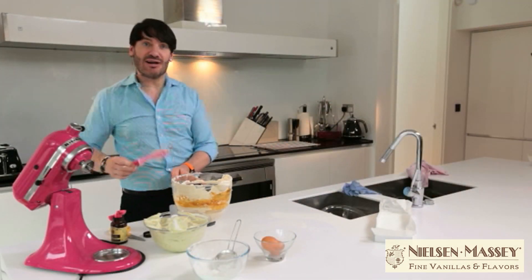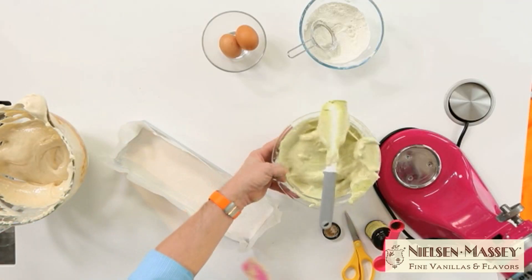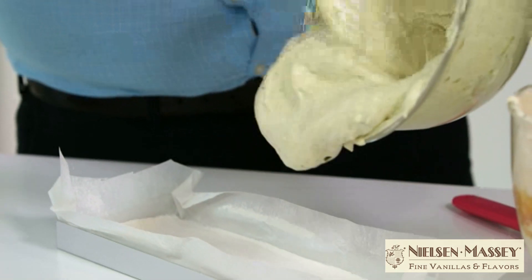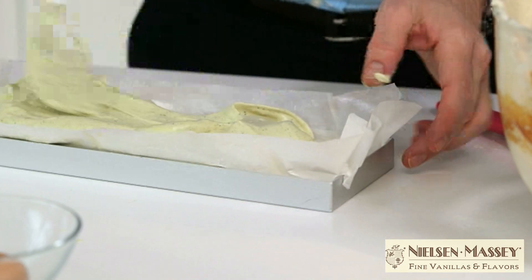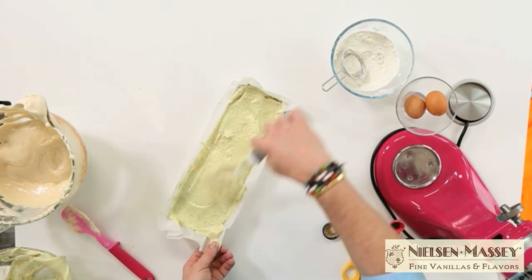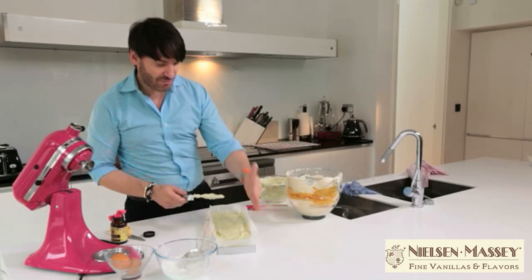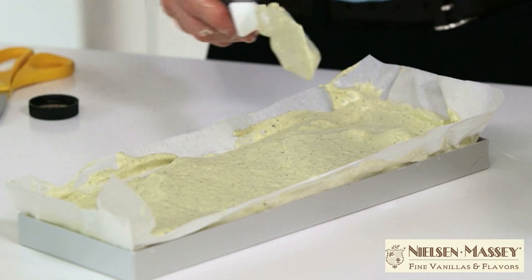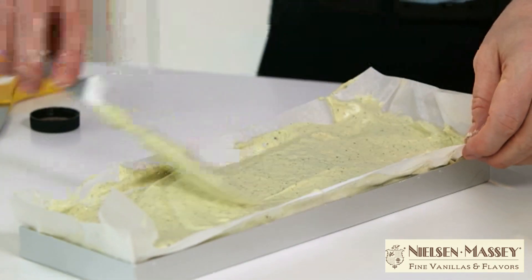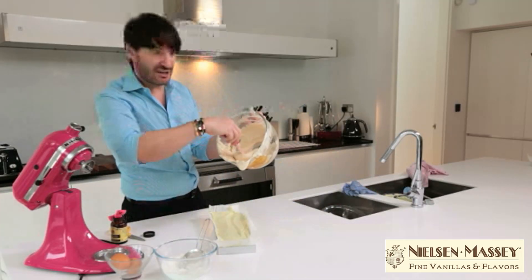Now it's time to build our layers. I'm going to start with the green tea layer first — push it down gently. When you line your tray, try to get your silicone paper or baking paper a bit higher than the tray so you can really get some deep marshmallows. And now I'm just going to top it up with the vanilla.